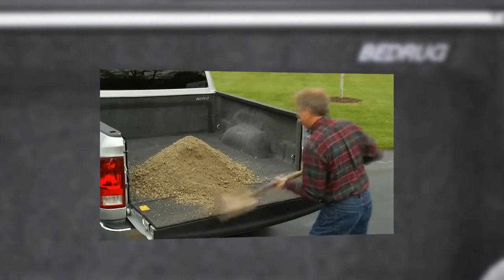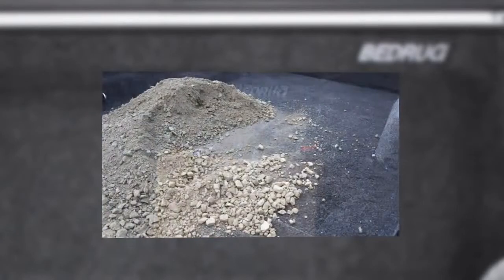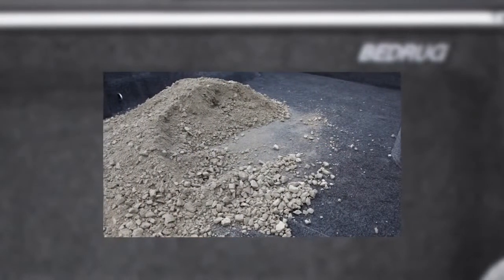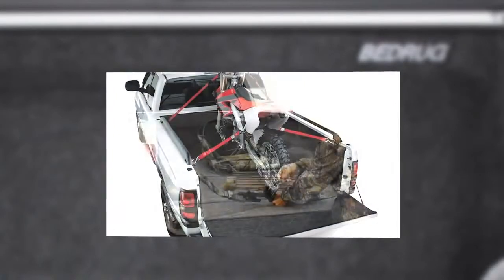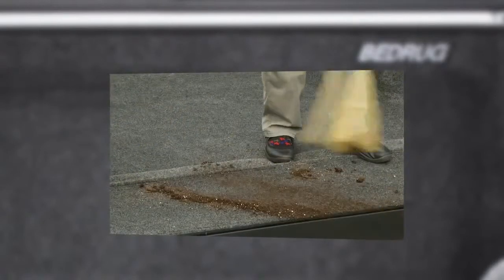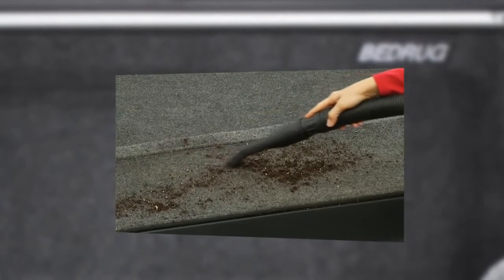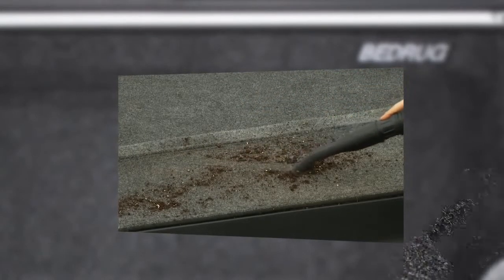Bedrug is designed for rugged exterior use. Leaky engine parts and lubricants will not stain the surface. You still use your truck just like a truck — haul gravel, dirt bikes, or more fragile cargo like hunting equipment, tools, or sports equipment. When it gets dirty, just sweep it out, hose it out, or — and I know I said it's not carpet — but you can still vacuum it if you want to.